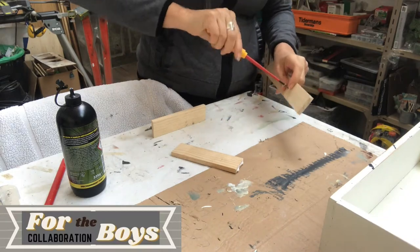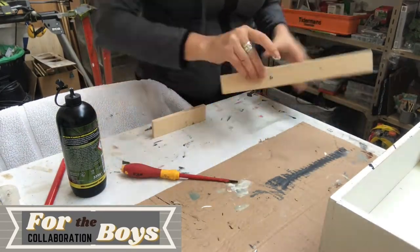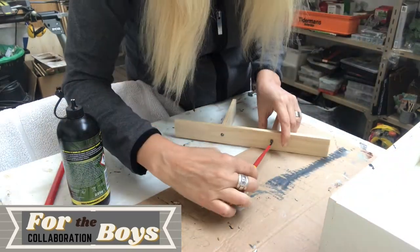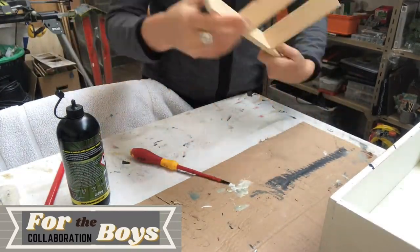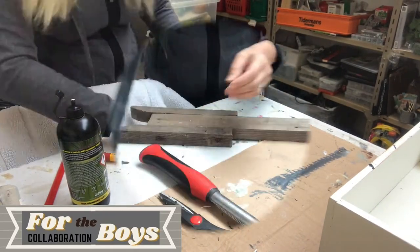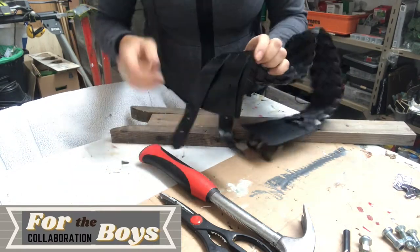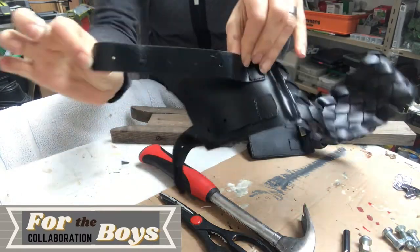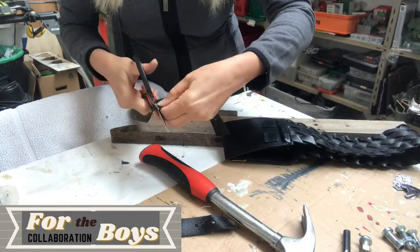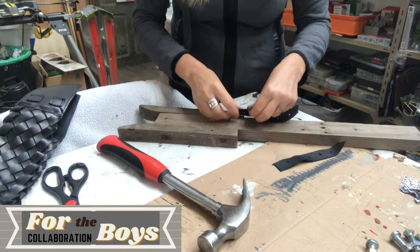I will set it aside for a while for the glue to set. I found this big belt from the 80s in my stash — I might use part of it for another project, but for this project I will only use these pieces. I cut them off and then make bigger holes in the ends with this tool and a hammer. It took me a while though.